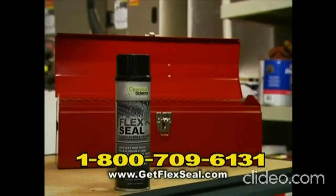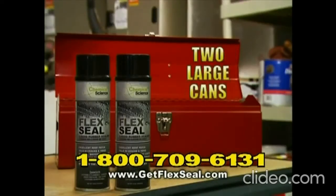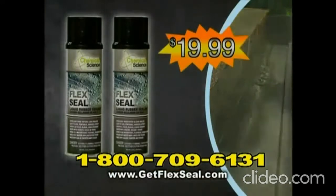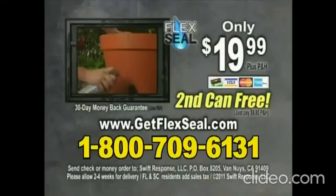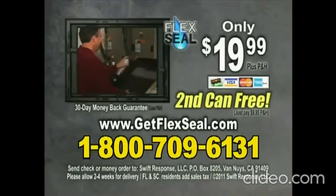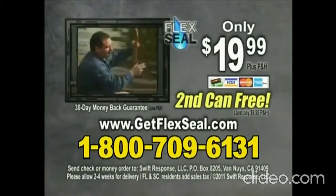To make this the most amazing offer on television, we're going to double your order and send you two large cans of Flex Seal — just pay additional processing. That's twice the sealing power for only $19.99. To order Flex Seal, call 1-800-709-6131 or order online at getflexseal.com. Call or click now.